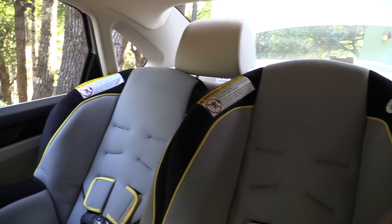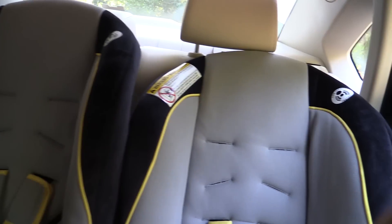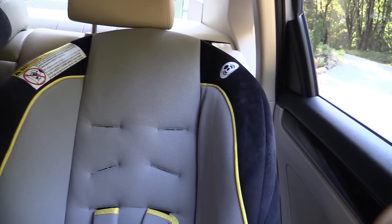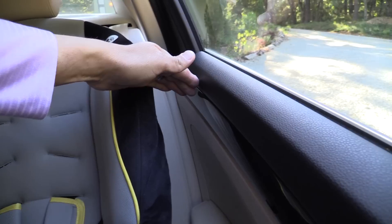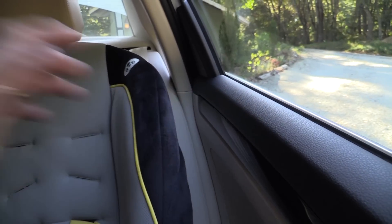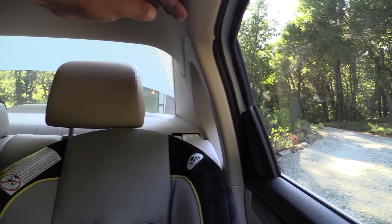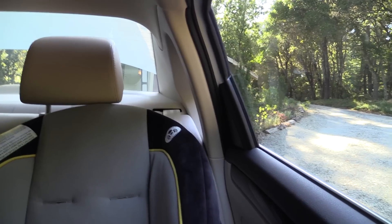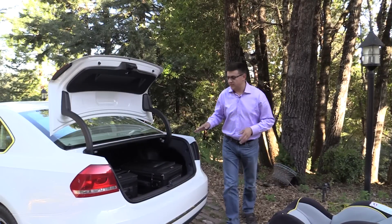Now for the three-across child seat test. As you can see, these three child seats are not completely strapped down — this is just representative of what it would look like with three in the car. On the driver's side, I still have about two to three inches of room between this child seat and the door. This is critical because the Passat, like most vehicles today, is equipped with side curtain airbags that descend from the ceiling, so you do want a little bit of room between the child seat and the door for added safety.